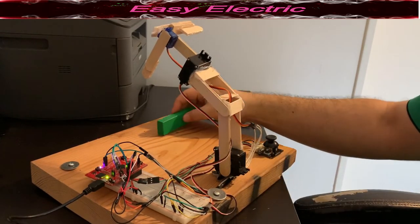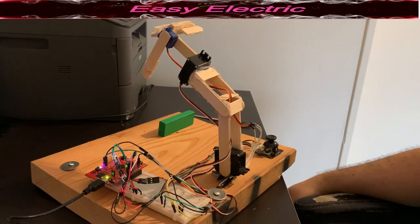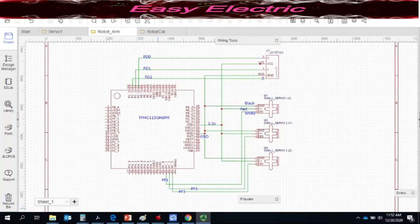Let's check the code and the circuit diagram to see how we can make this project. Looking at the circuit diagram, this is our TM4C series microcontroller. We have three servo motors labeled one, two, and three, and we also have our joystick.